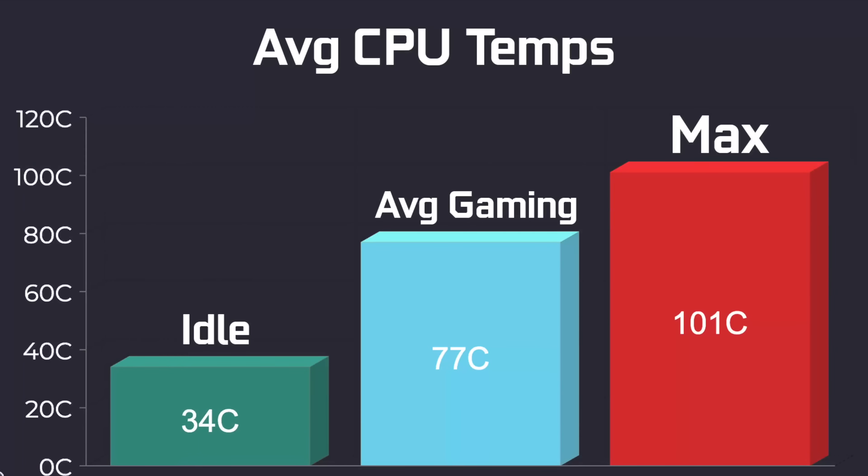One thing I'd love to see changed is a better cooler. It doesn't thermal throttle while gaming — we're at around 45 watts during gaming. At idle it was around 34 degrees Celsius, average gaming was up at 77 degrees. The maximum I hit, which did cause thermal throttling under Cinebench R23, was 101 degrees Celsius. There's plenty of room in this case for a much larger cooler and I really wish they would have put one in from the factory.